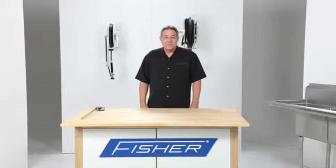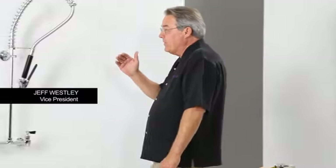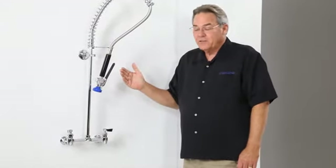Hi, this is Jeff. Today I'd like to talk to you about Fisher pre-rinse units. The Fisher spring style pre-rinse is by far the most popular design in the industry.